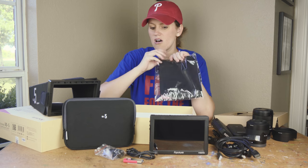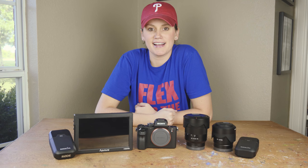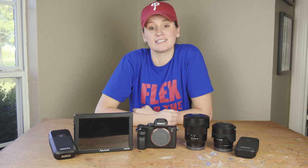Alright guys, there you have it. I just unboxed all my new gear. I actually have a really cool item coming Monday — hopefully I'll do a video of that, and if not, I'll definitely have video of what I'm going to do with it.